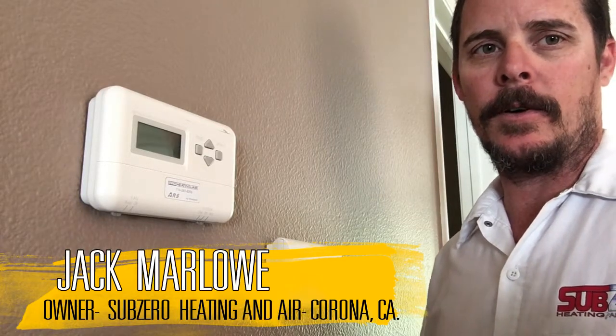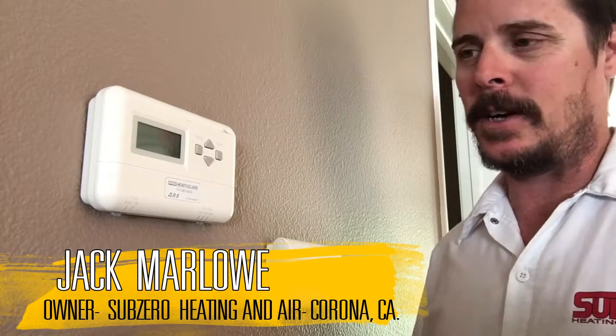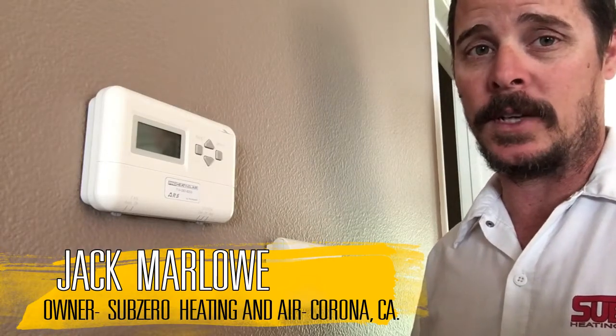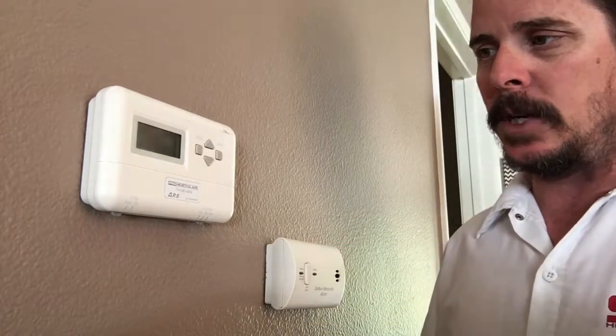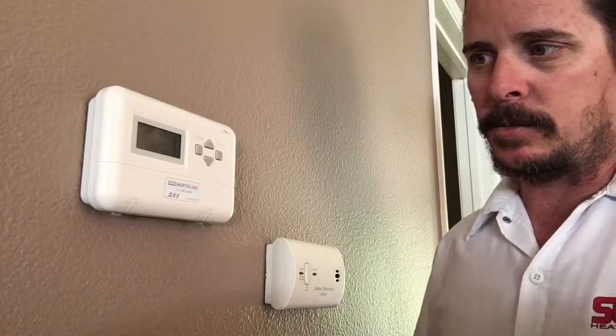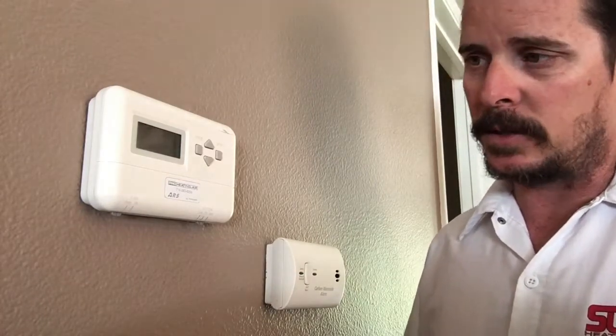Hey, this is Jack, Sub-Zero Heating and Air. I just want to show you guys how to replace your thermostat. Most homeowners can probably do it — it's pretty easy, and it's pretty common that people want or need a new thermostat.